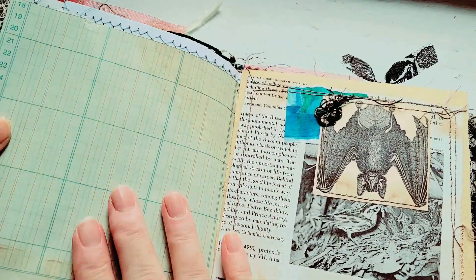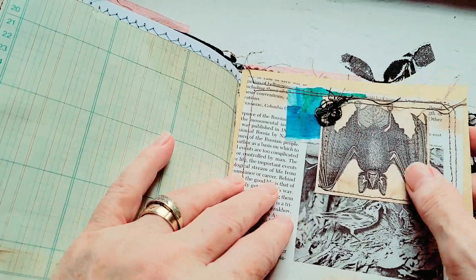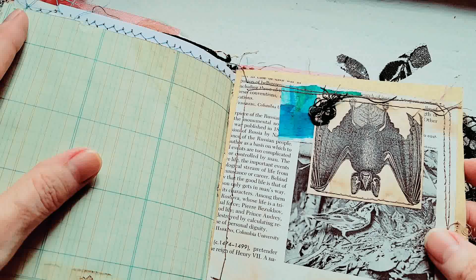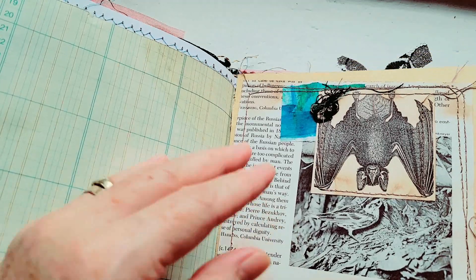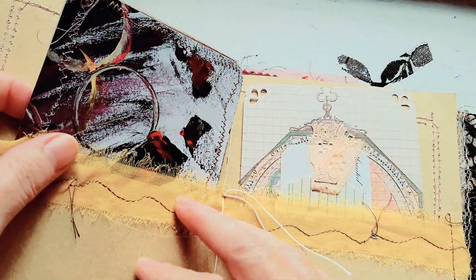Some coffee-stained, beautiful green ledger paper. A little bit of a bat — actually, we had a bat in our house. Our house, of course, is 160 years old and we have had bats in the past. We did get another one out and safely outdoors.